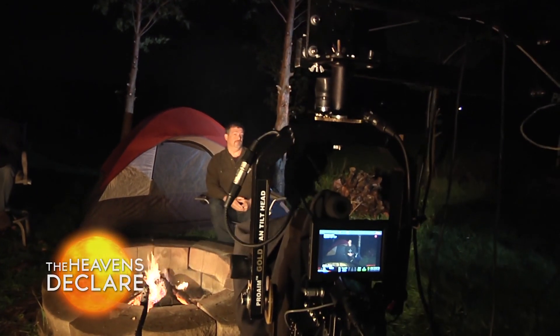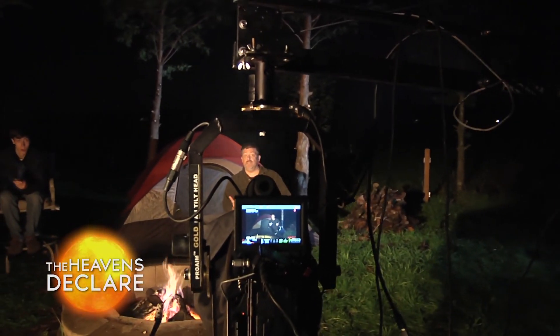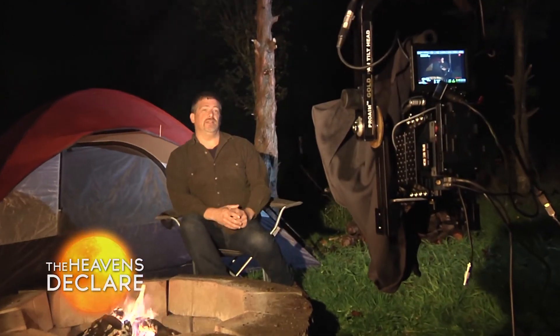Why are we here? Why are we here? Very good, I like it — it had a nice spark there, did you see it?